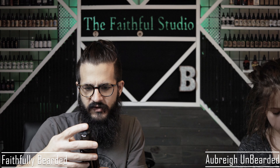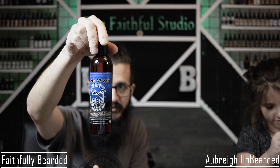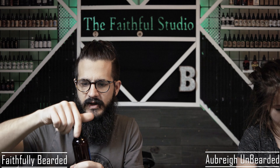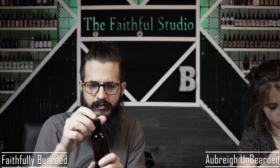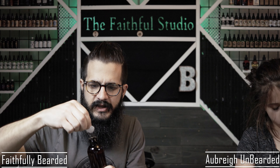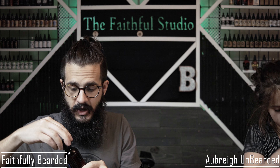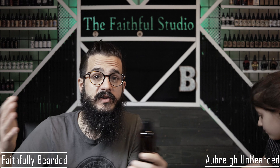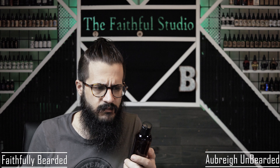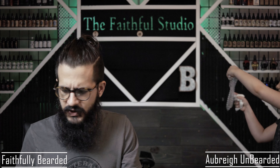And then you have Mischief Maker Beard Wash. Holy moly — these labels are nice. This is a big bottle. It has a push-top. Breaking the seal here — I don't smell any chemicals or anything. It smells just like the Mischief Maker oil I just had. I'll have to research the ingredients a little bit more.